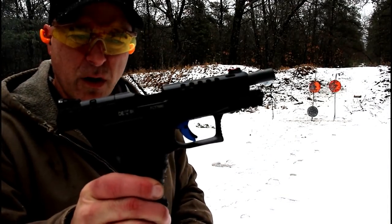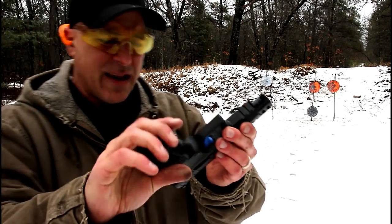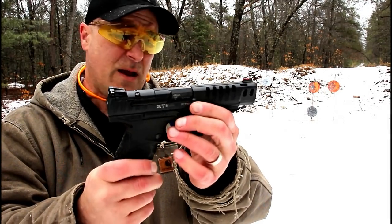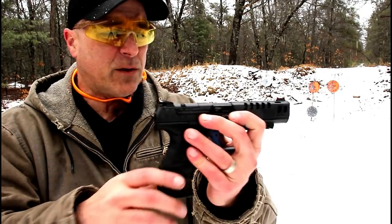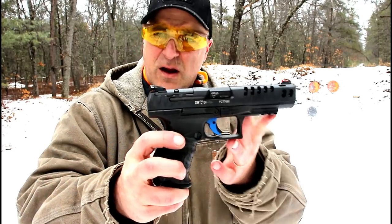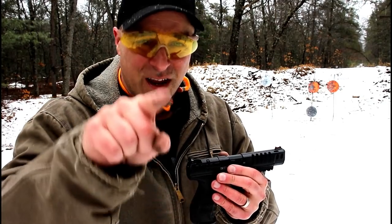So there it is guys — Walther Q5 Match with the polymer frame. Excellent gun all around, it looks good, shoots very nice, it's not very heavy. It's a PPQ with a five-inch barrel, some slide cuts, fiber optic front sight, and one heck of a nice trigger — phenomenal if you're into optics, since this one is optic ready. LPA adjustable rear sights, polygonal rifled barrel — in my opinion this thing has the full package. Love it. Great all-around gun, and I think you'll like it as well. If you like videos like this, please subscribe and share. I always appreciate the thumbs up. Thanks for watching, you guys be safe.